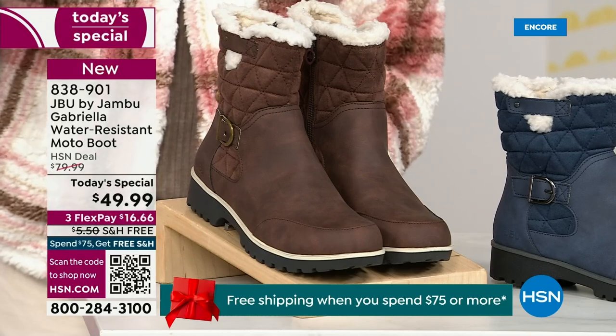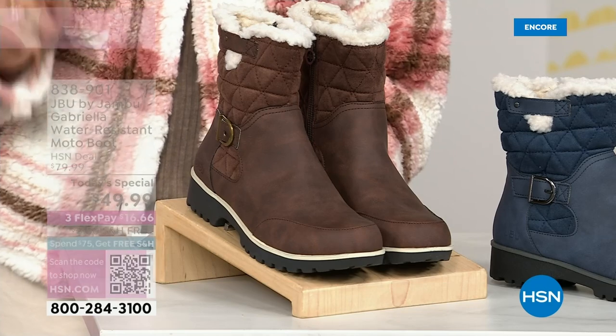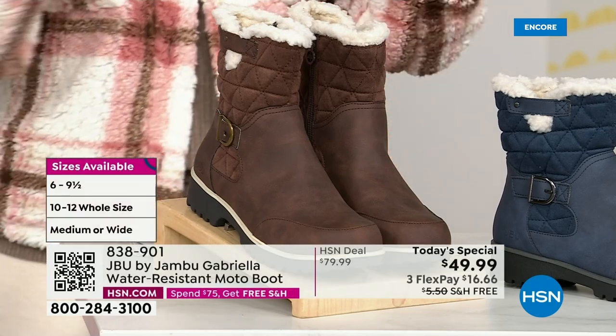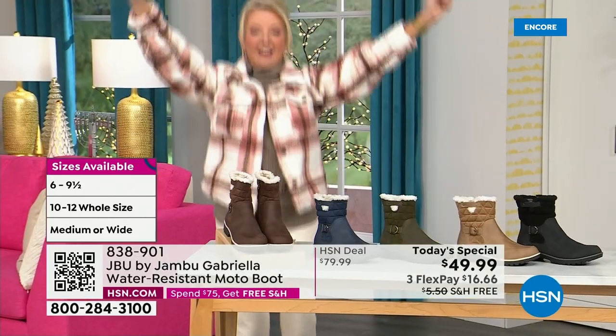And if that weren't enough, here's the icing on the cake: we go size six, six and a half, whole half sizes up to 10, 11, and 12. And we even have the foot size in medium and wide width. So bring on the worst weather or the sunny weather — you're going to look great in your brand new Jambu boots.